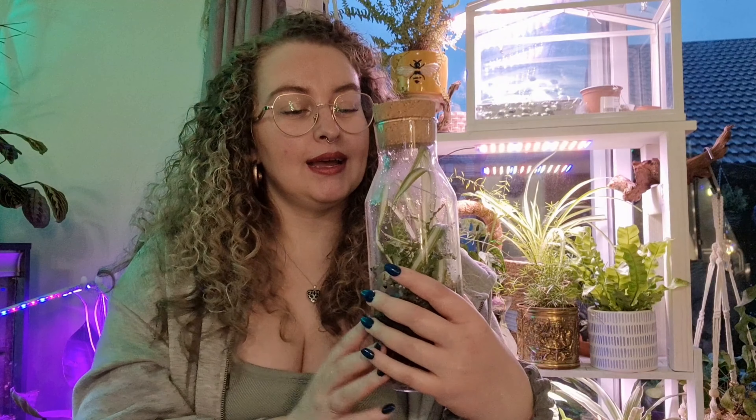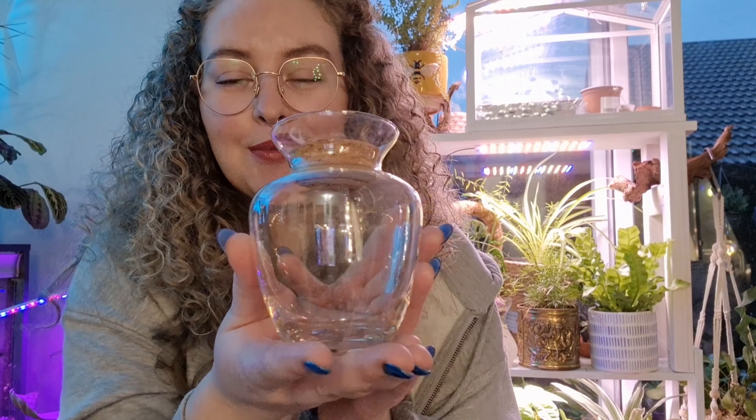Anyone that knows me knows that I love little shiny things, so I managed to pick up this beautiful little jar from a charity shop. I probably paid about £1.50 for it. And even though it's small, it's still going to be suitable for making a tiny terrarium.